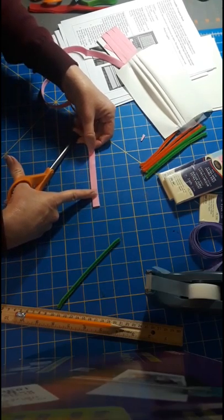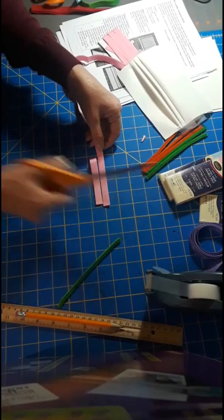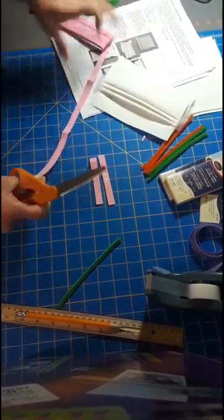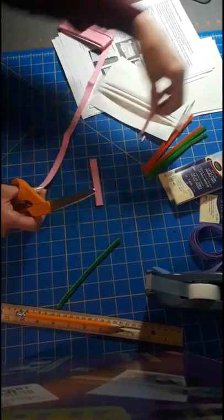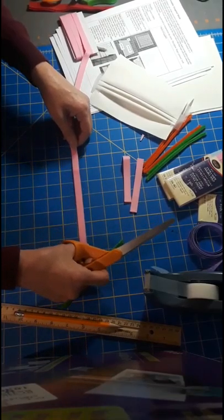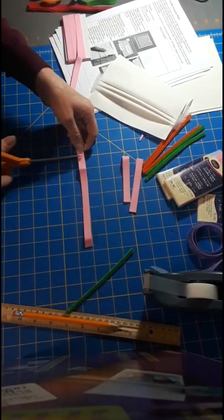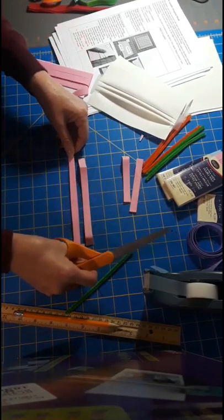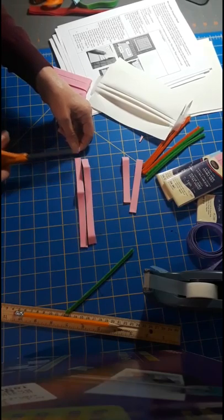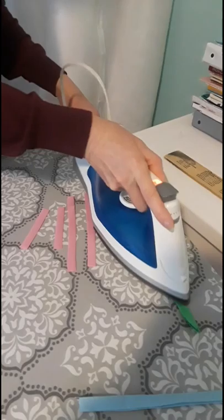With our bias tape, we're going to measure four inches twice — these will go on the sides of the mask — and then seven inches, and two of those. They're easier to handle if they're smooth.